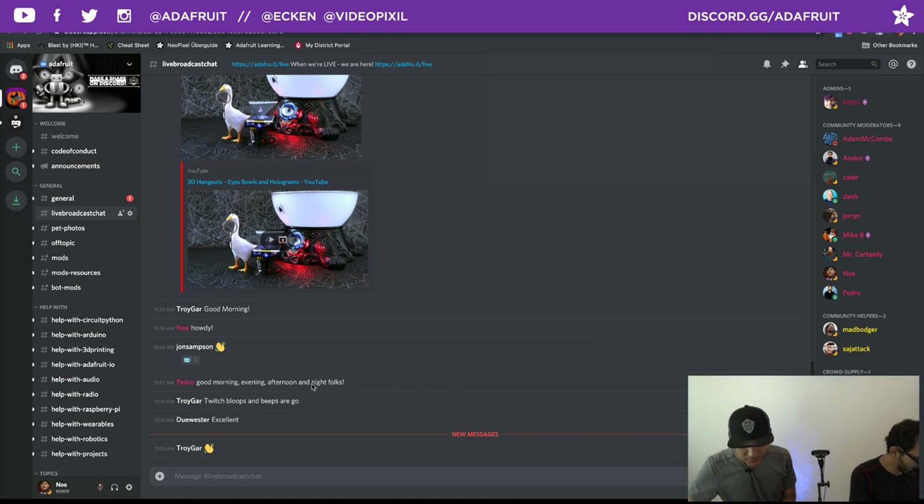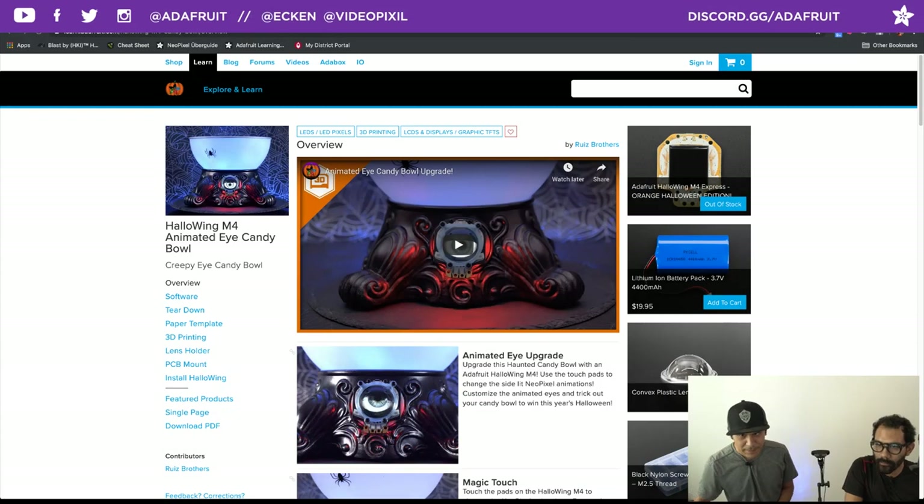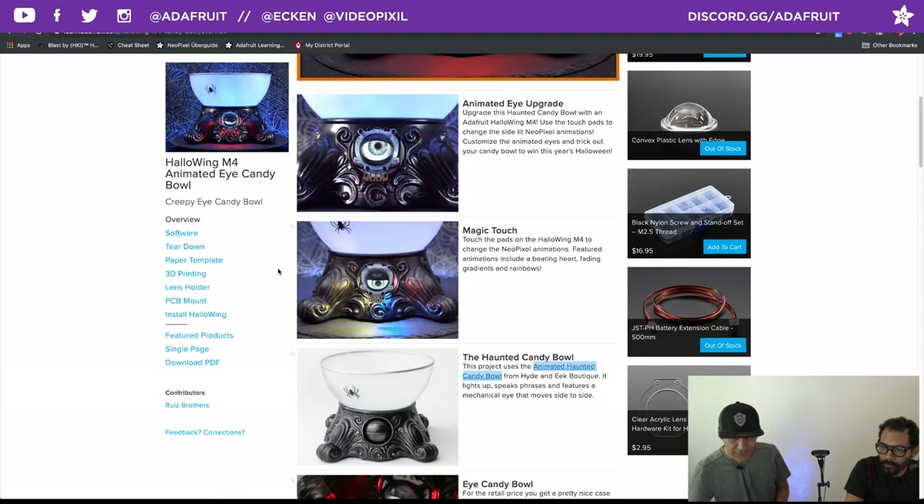Let's jump into the project. This week's project is on the Adafruit Learn system — let's hop on over there. This is a fun Halloween M4-based project. You can check out the YouTube video for a little rundown of the project. This is a little candy bowl that we found at Target.